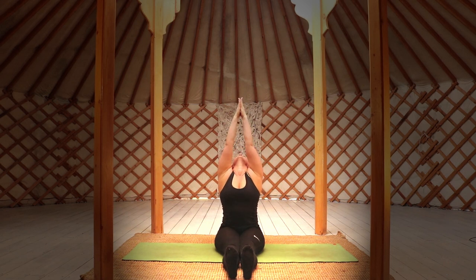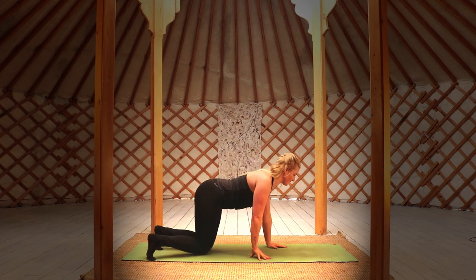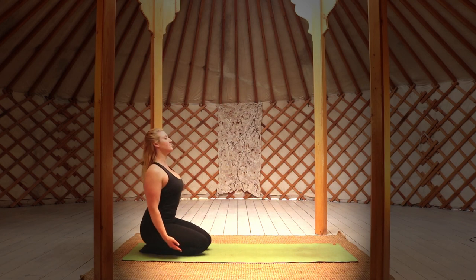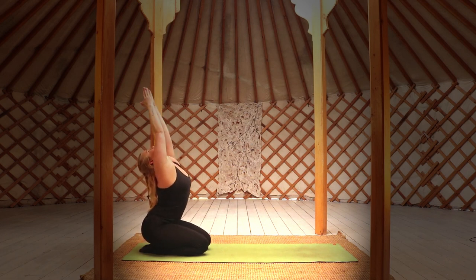We're going to be shifting position now, coming to the back of our mat and moving into a seat on our ankles, sitting on our heels. Bring your hands to prayer and inhale deeply as you lift your arms above the head. Exhale as you put a nice curve into the spine, reaching back with your arms.